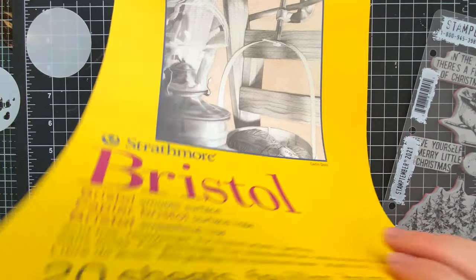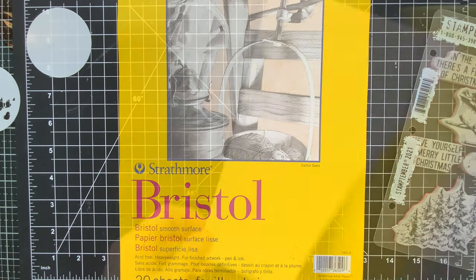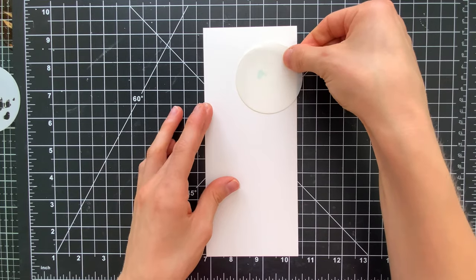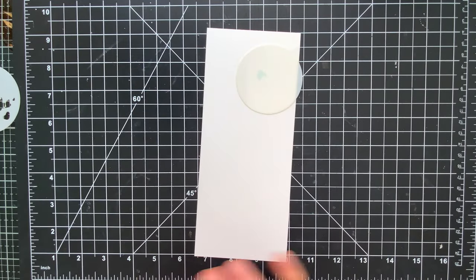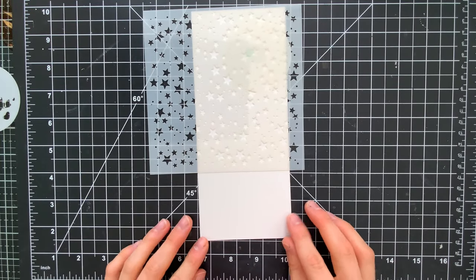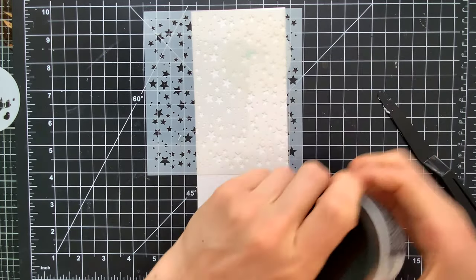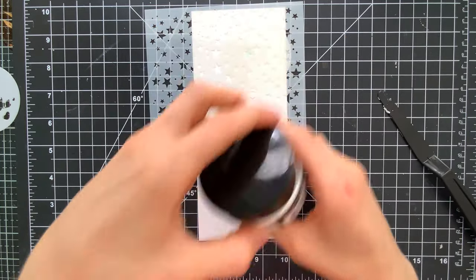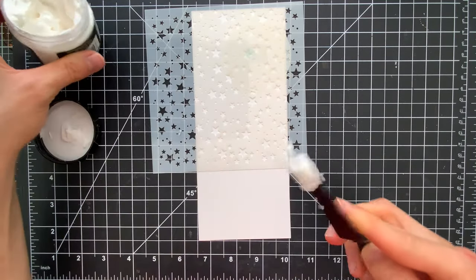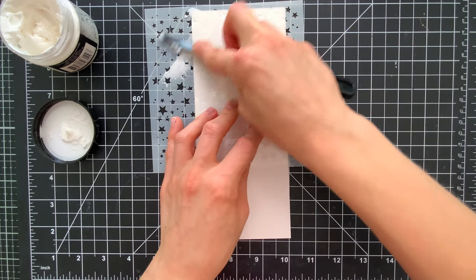We're going to start creating by working with some Bristol smooth cardstock. I've cut this down to be slightly smaller than a slimline card and I've put a piece of tape on the back side of my plain moon, putting it into the corner where the moon is going to end up being in my scene. I'm pulling out a star stencil from Simon Says Stamp and some texture paste from Tim Holtz, and using a palette knife I'm going to start smearing some of that paste through the stencil in random sections to create a starry background.